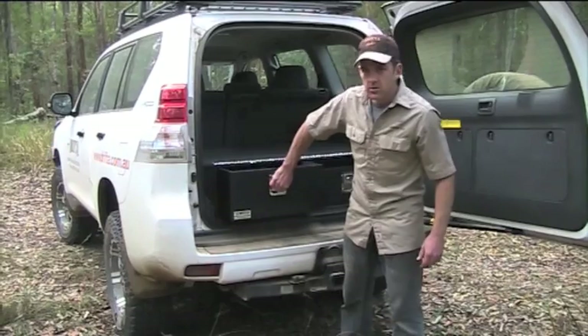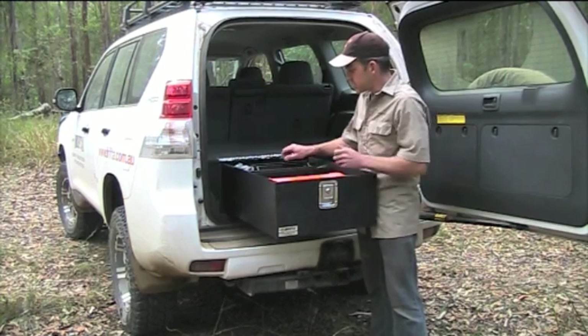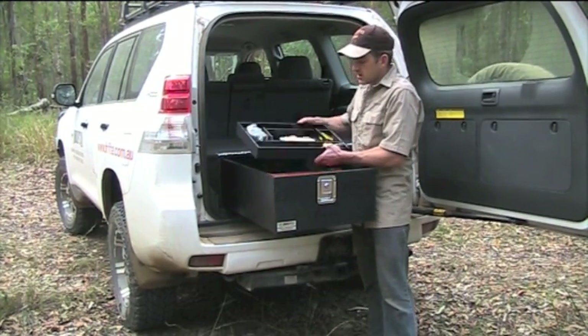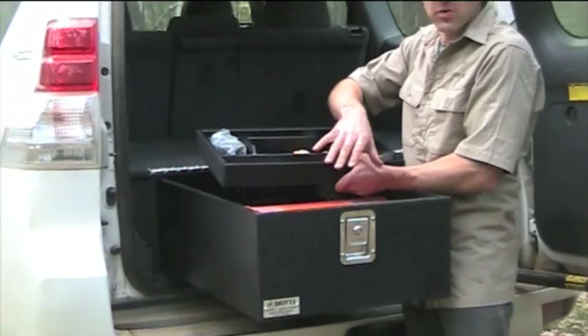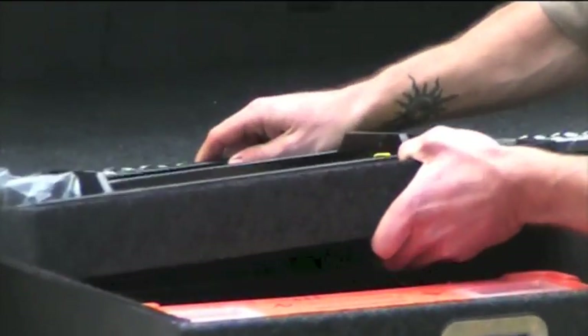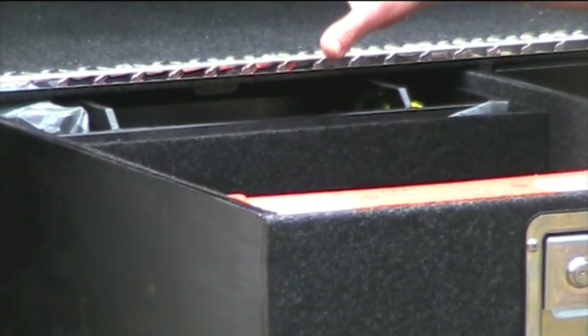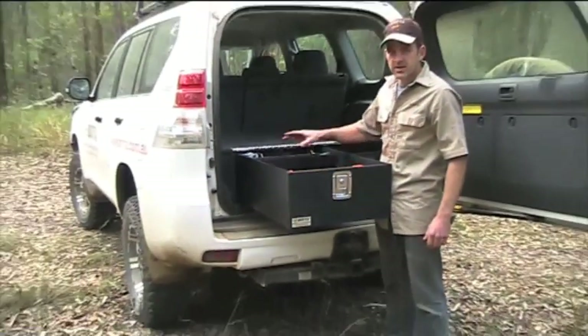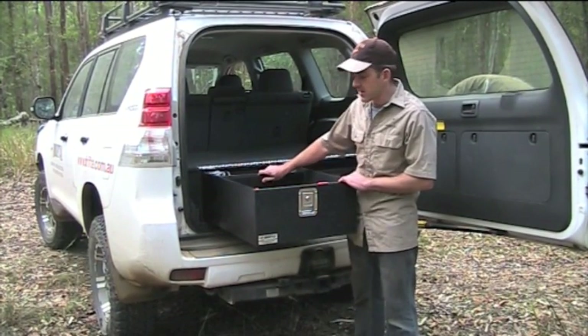Quite often in the deeper drawer we'll put a little insert drawer, just like this. It's handy for small bits and pieces — if they were in the main drawer they'd kind of get lost. With the insert drawer as an option, it's really handy for small things. When it's in there you can slide it to the back of the drawer, pull it to the front, take it out — whatever. It's just a handy little thing to have.